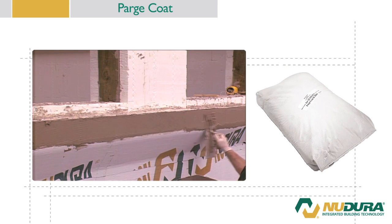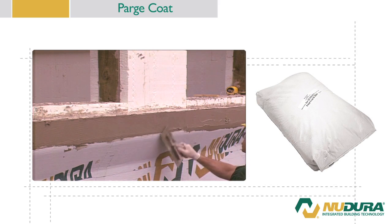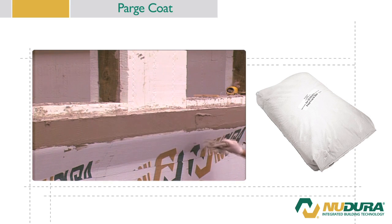Apply an additional coat of parge if necessary to ensure the mesh pattern is not visible. Apply the finish coat of parging 24 hours after the base coat has been applied. Architectural designs can now be created on the finish coat to suit the requirements of the structure.